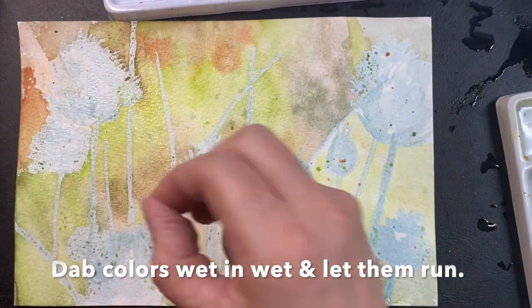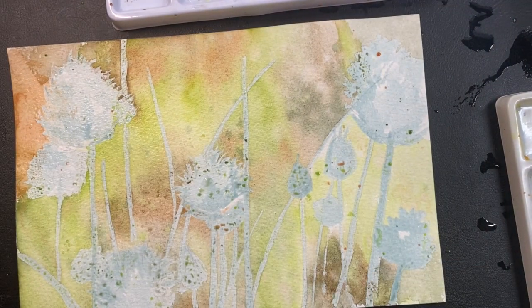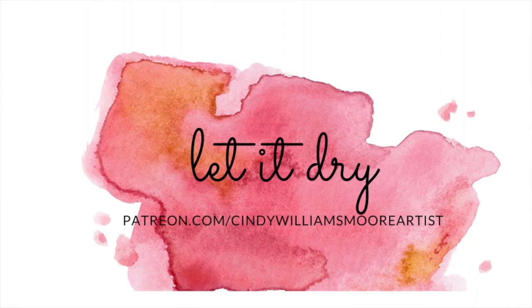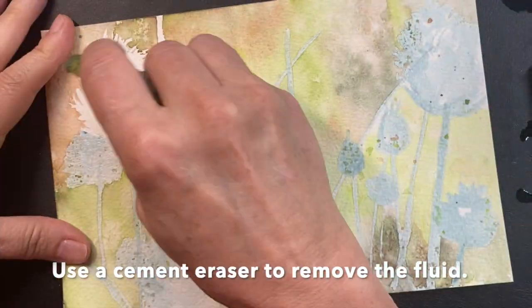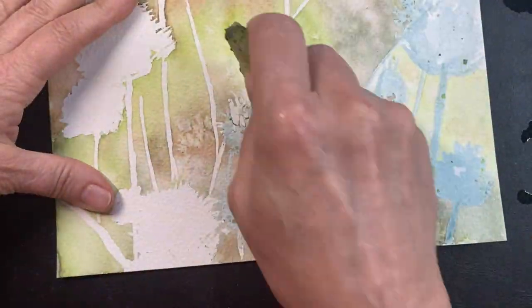Once I laid out my colors, I put a tiny bit of salt — that's what I'm doing right there. When the salt dries, my paper is not sopping wet, it's somewhat dry. I put the salt on there and it creates some really nice crystal or texture effects.